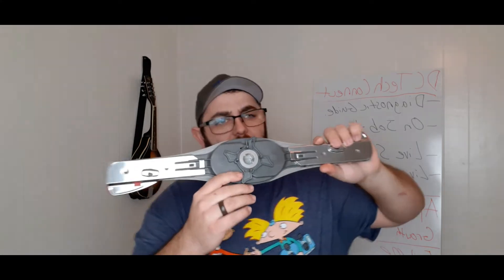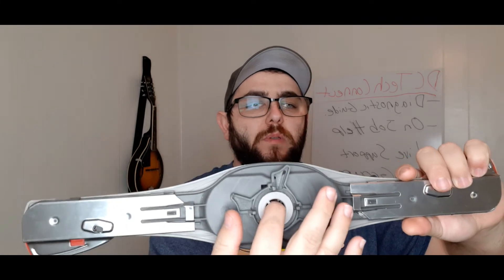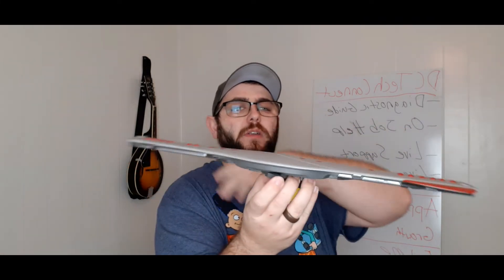This particular spray arm has little gears in it. As you can see, it has little gears that sit on top of where the water comes out, and this is what turns it. As the water pressure makes it spin, it sprays the water.